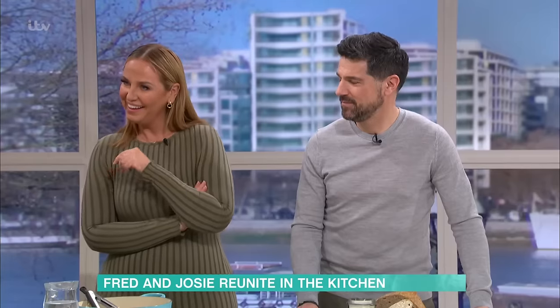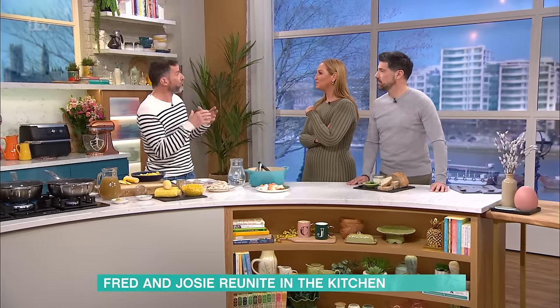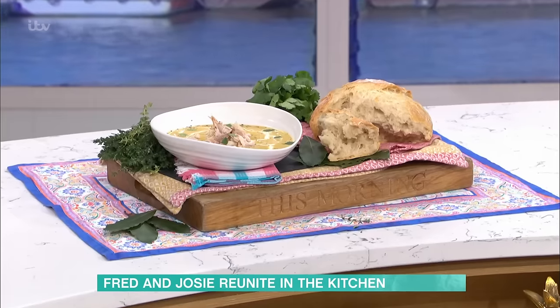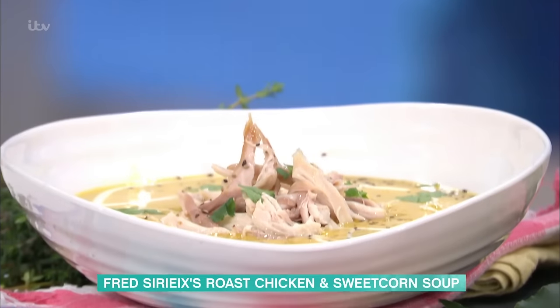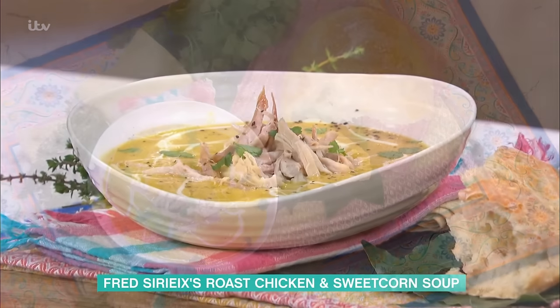Why didn't you do bean fritters? Well, funnily enough I've been asked, but it's not my favourite recipe. What I wanted to do is a recipe which my dad called the art of accommodating the leftovers — the art of making your leftovers nice. Imagine you're on a Sunday night having a roast chicken, and on Monday you've got nothing to cook. This is a recipe using stuff you've got in the cupboard, like tin sweet corn, or if you want to take a bit more time, fresh sweet corn.